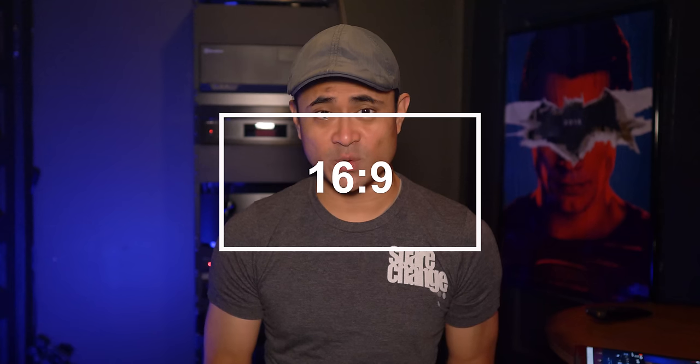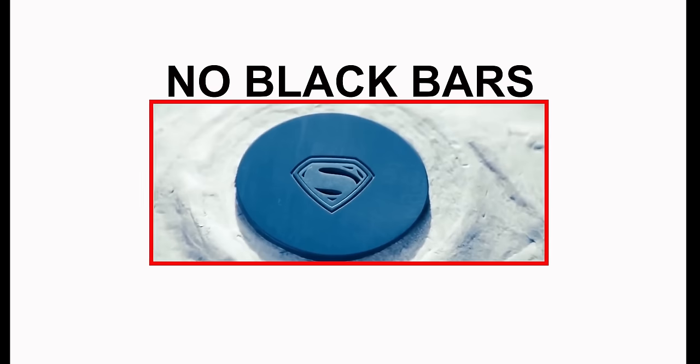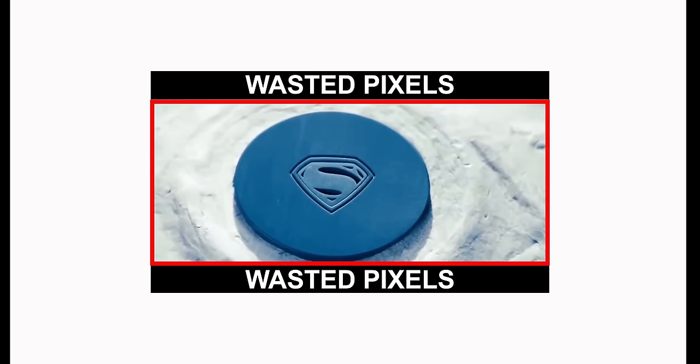If you're using a projector with a fixed anamorphic lens like the setup I use, you can watch all the movies that have black bars — better known as letterbox — on a scope screen. TVs are 16x9 aspect ratio, and a scope screen is a 21x9 aspect ratio. Using a projector with a lens lets you stretch the image to fill a 21x9 widescreen, eliminating those black bars. You can just zoom in, but then you're losing resolution by not using all the available pixels.